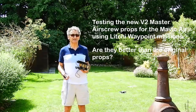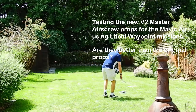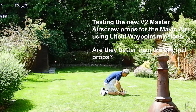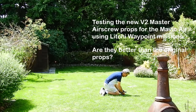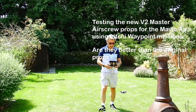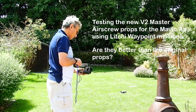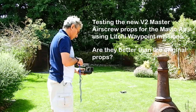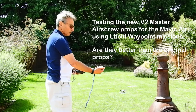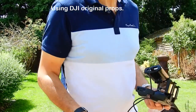This is a pre-planned 10 minute test flight using Litchi. The stopwatch has been started.